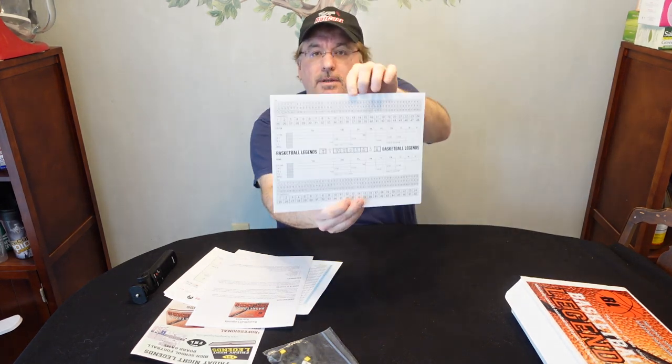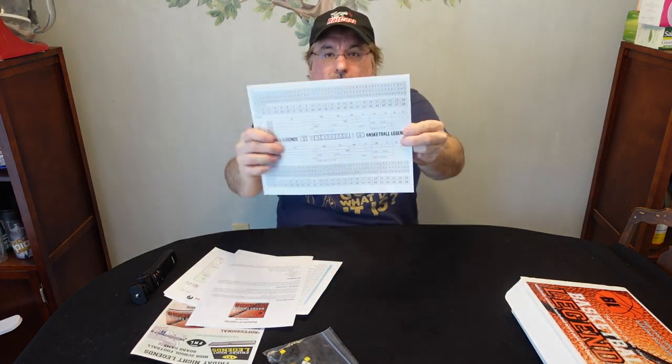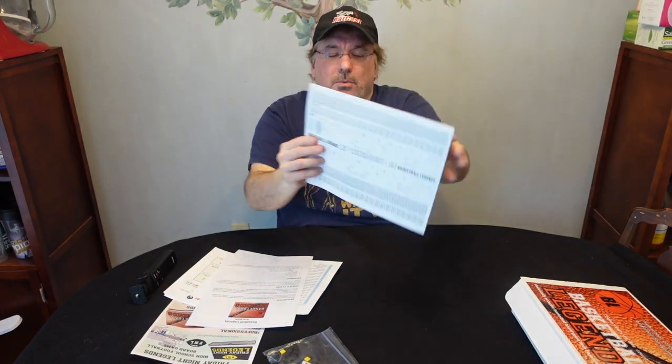Then you've got your score sheets here — these are really nice, and they're all bound together. So you've got your Basketball Legends score sheets on the bound back here. I think you can order more from the website as well. This just has your score at the top, your possessions that we talked about, and the same thing at the bottom, and then you can keep track of each team. It's also got a momentum meter, which I haven't figured out what that does yet.